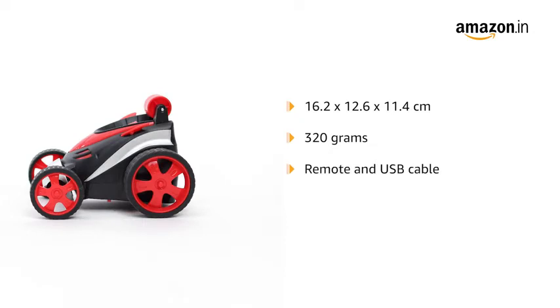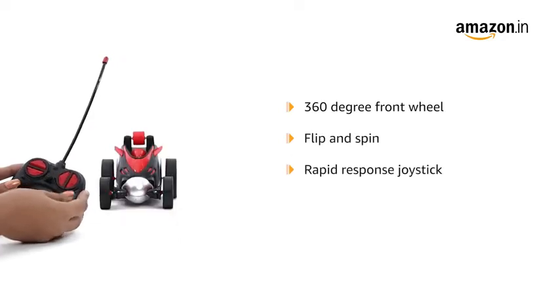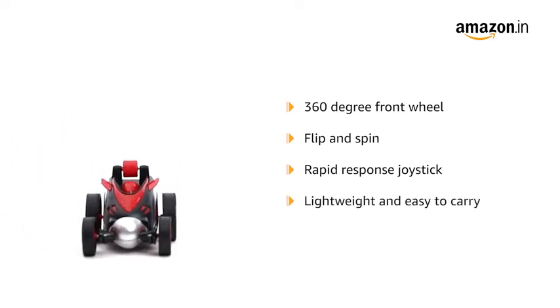Moreover, this RC vehicle is lightweight, meaning you can store it and carry it around everywhere. The car design includes a 360 degree front wheel that makes it easy to flip and spin. The radio remote control system gives rapid response by joystick. The car is small in size and lightweight, making it easy to carry.